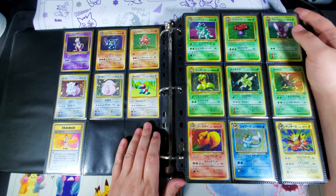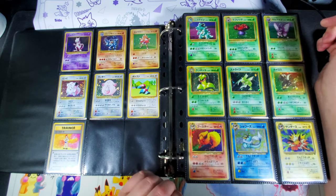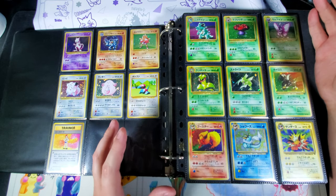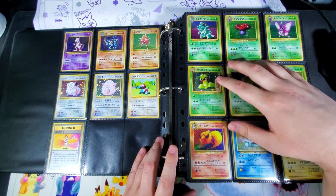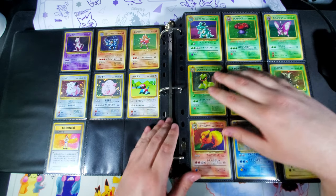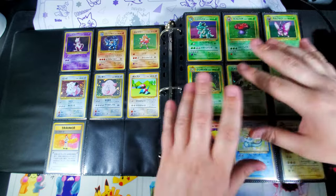If I was using something like a portfolio — which I know are really popular and I like them too — the problem with a constantly growing collection is that if I'm butted up against all my jungle cards in a portfolio, I can't just add a page in between. I'd end up having to move every single card in my collection back an entire page.